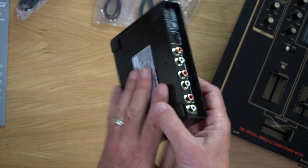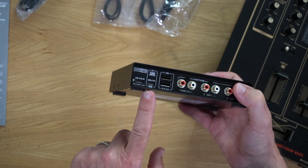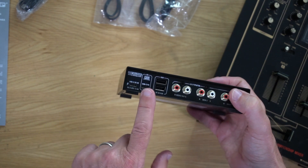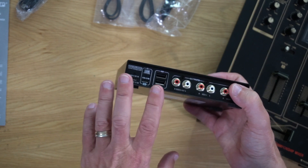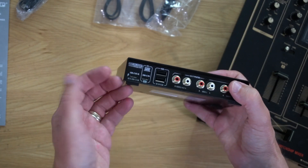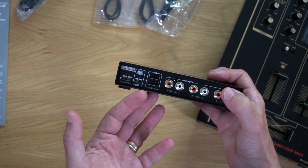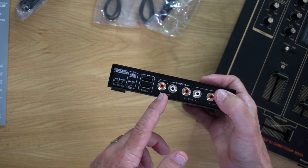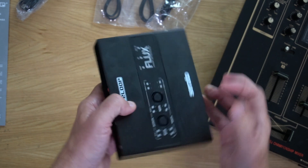This is also a USB-C PD device. So you could plug your computer into this and then plug the power for the computer into this as well, and it will power the computer from here — which is a really nice addition. And if you don't want to use external power at all, it will take its power quite happily from the computer. The external power is also useful if you just want to play audio through it using your turntables without using it as an interface at all — you'll need that external power for that.